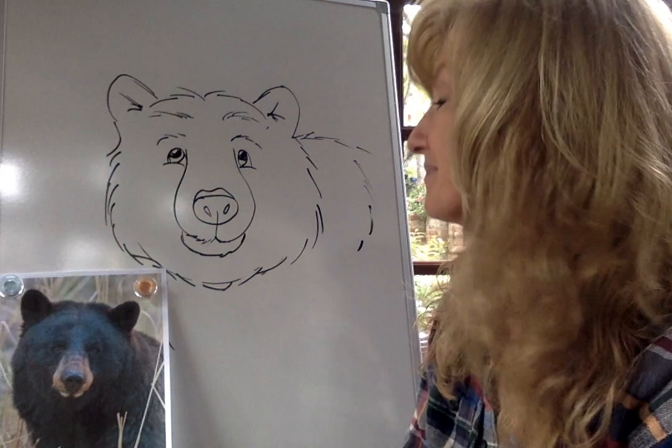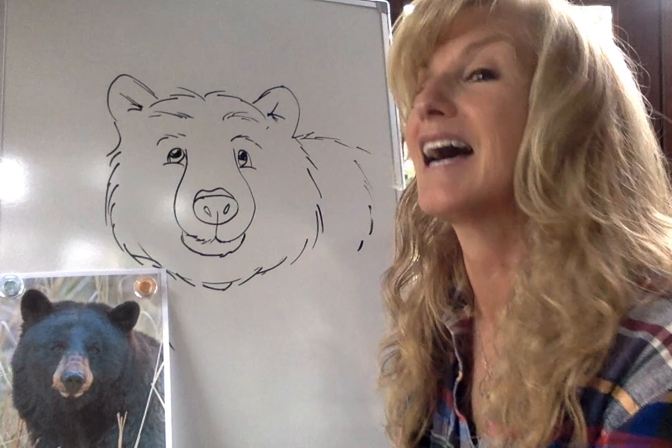All right, are you back? I'm so excited to teach you how to draw this bear. I found this picture on the internet, but I have to tell you — I had an actual experience with a bear at our house. The type of bear where I live is called the California black bear.